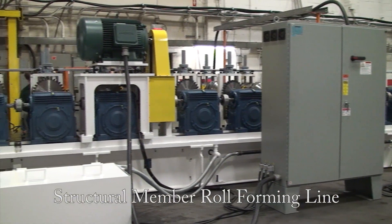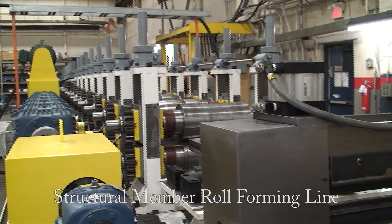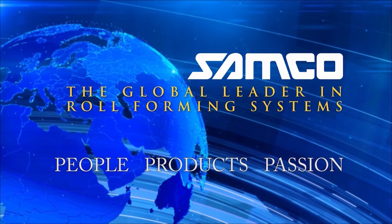A structural member roll forming line — another innovation from Samco Machinery. People, Products and Passion.